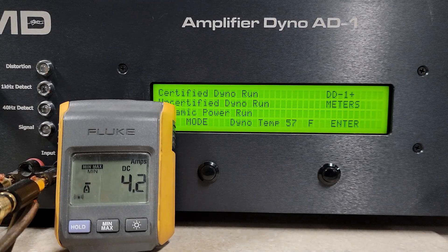Alright guys, here we are in front of the dyno. We're going to do certified first, then uncertified, then dynamic. We'll start at 4 ohm, then 2 ohm, then finish with 1 ohm. This being a full bridge amp, we're not going under 1 ohm today — but we'll see what this thing has.